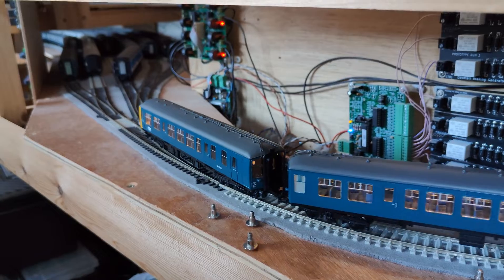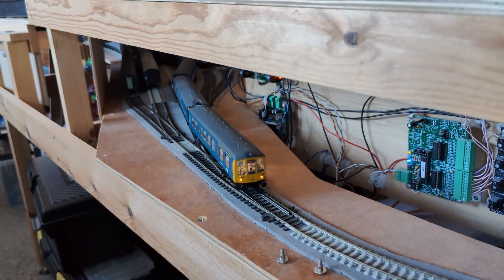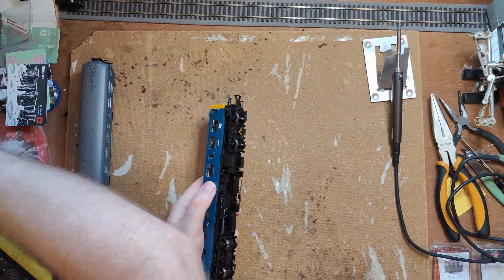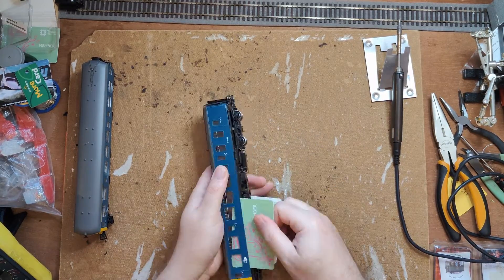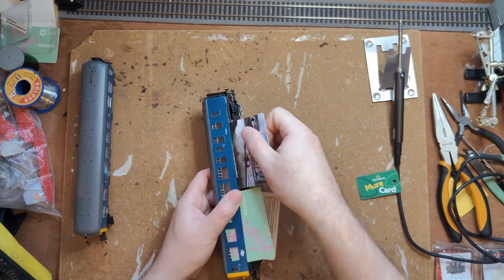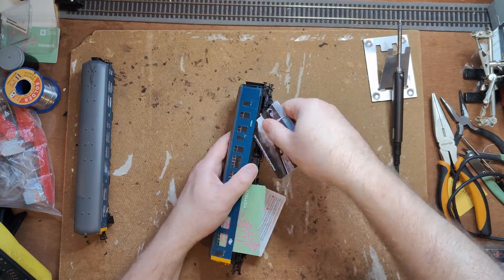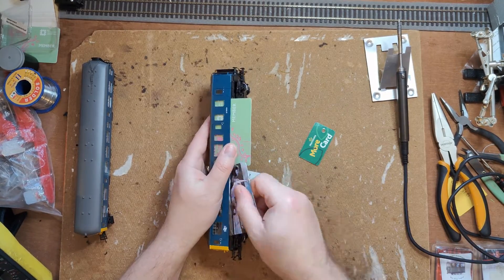Let's have a dig into it and find out why, and what can be done about it. To remove the body, a screw underneath the front bogey needs removing first. That's a pain to get to, requiring removing the front bogey. I've already had the bodies off these recently and that screw never got put back in, so let's go straight to removing the many annoying clips.